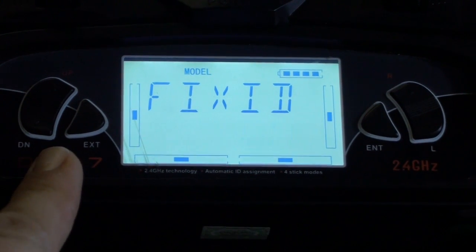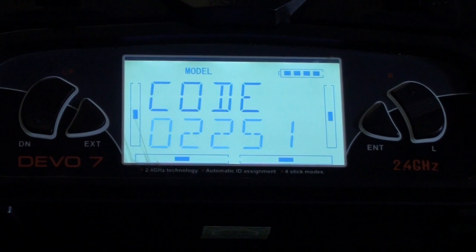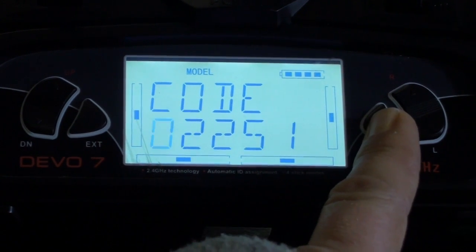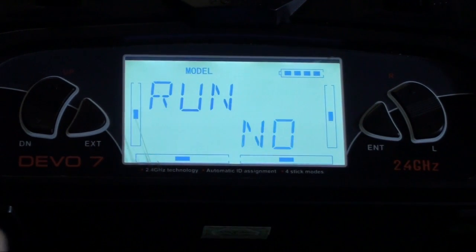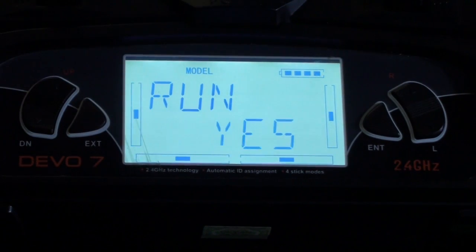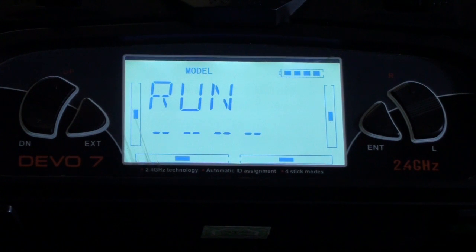Then use the left tab buttons to arrow down — that's the code. We don't want to change that, leave it as it is. Press enter, enter again, then 'run' — we want to run it. Yes, press enter, and that's now running.